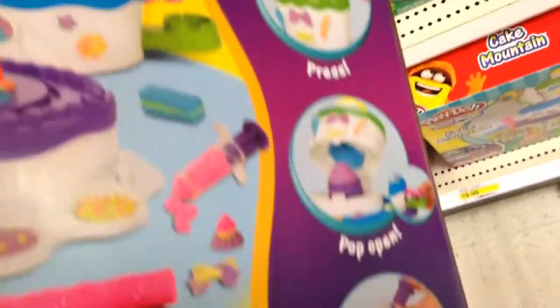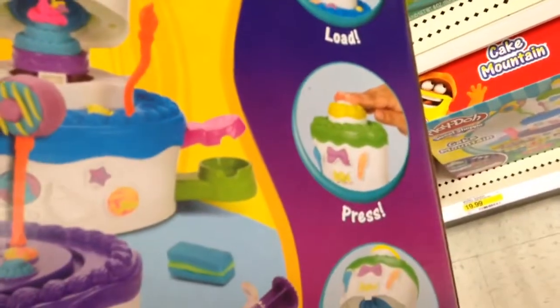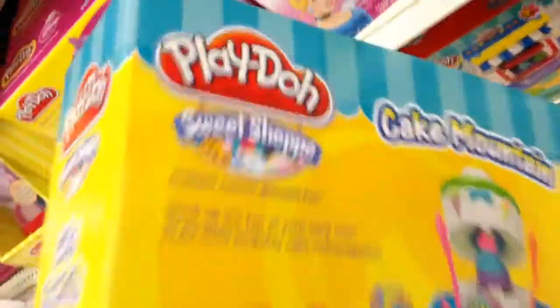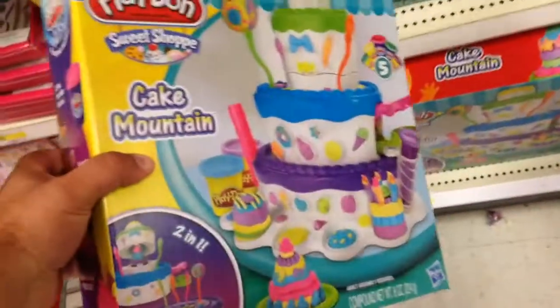Load, press, pop open, and then you have a cake. So you load it, you press down, you open it up, and then you have a cake that you can decorate. It comes with five cans of Play-Doh — that is really cool.